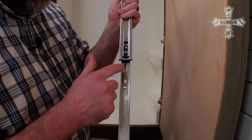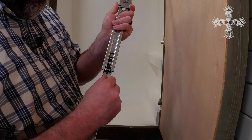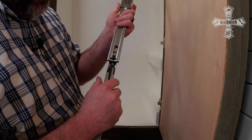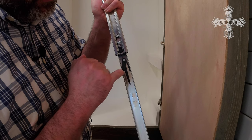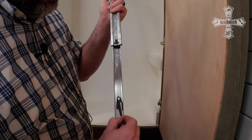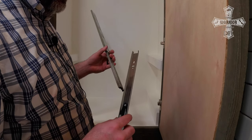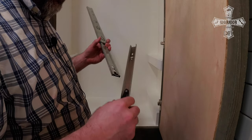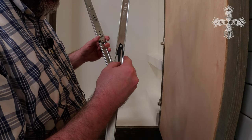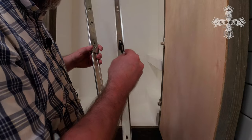On these drawer slides there's a little plastic tab that is a release tab. If you push that tab down, it has a little hook on it, and when you push it, it will release and slide out. That's the way you can release these without breaking it — it's a spring-loaded plastic clip that allows you to slide that out.